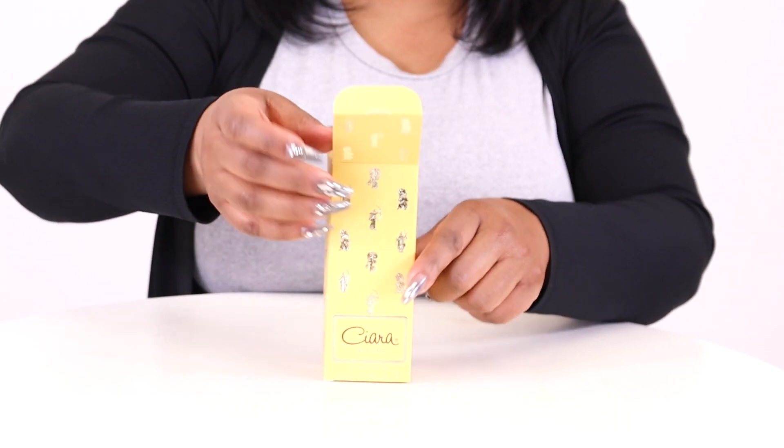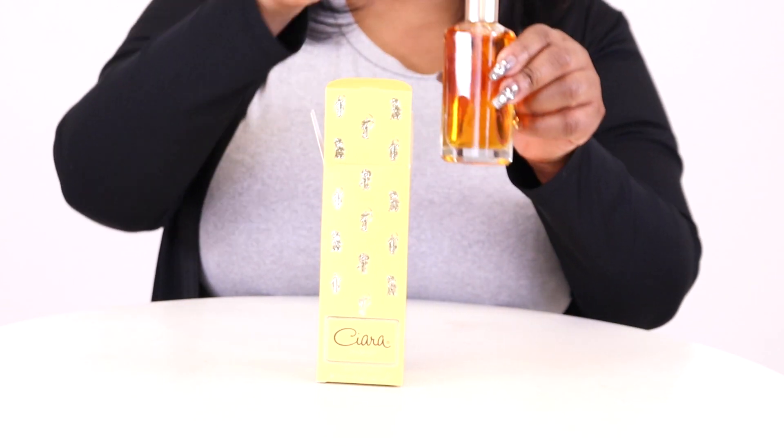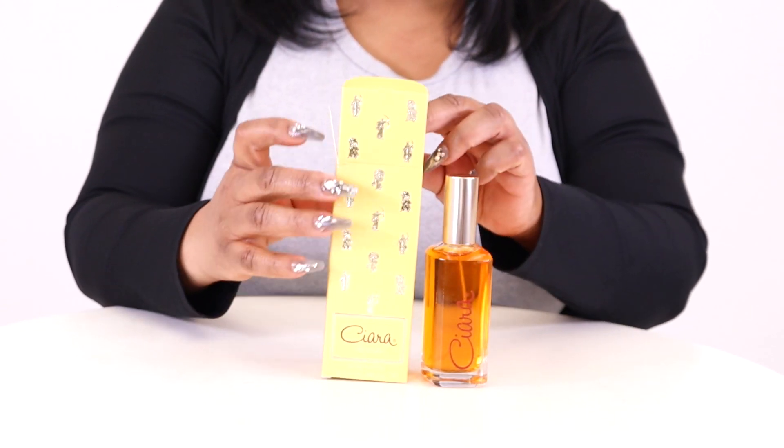Hey there everyone, Nicole here, and today I'll be reviewing a classic Ciara by Revlon. Specifically, I have here with me the 100% strength version, the middle and original iteration of the fragrance that launched in 1973. It's a base-heavy fragrance.